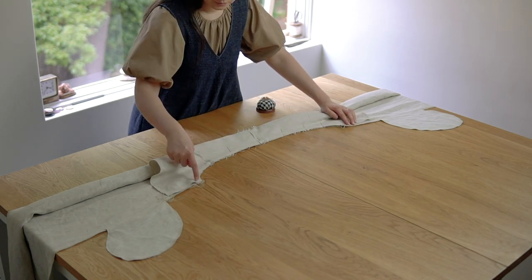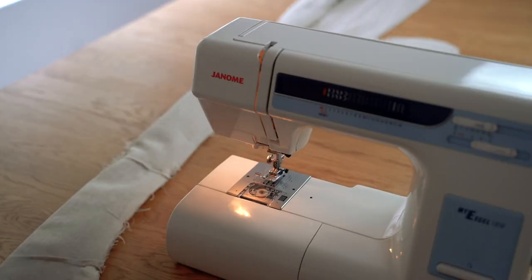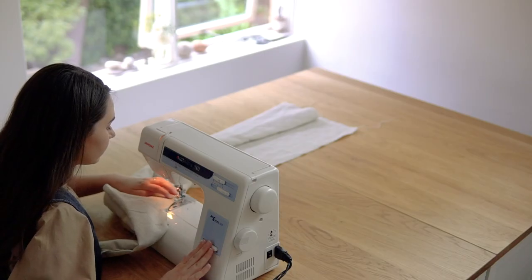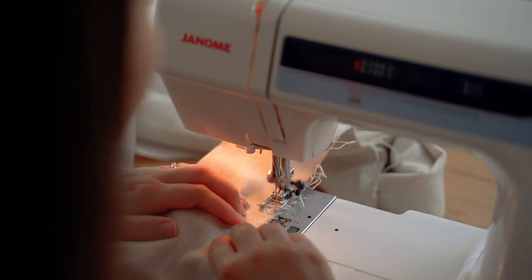Sew the armhole with a one centimetre seam allowance. When you're sewing, be careful not to catch any of the fabric that is sandwiched between.